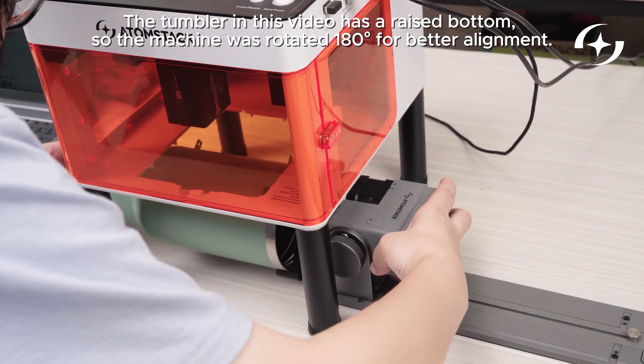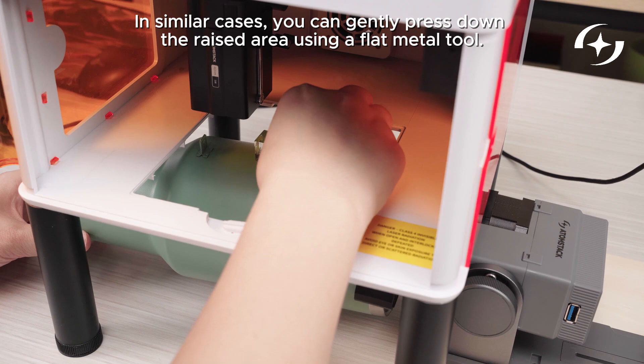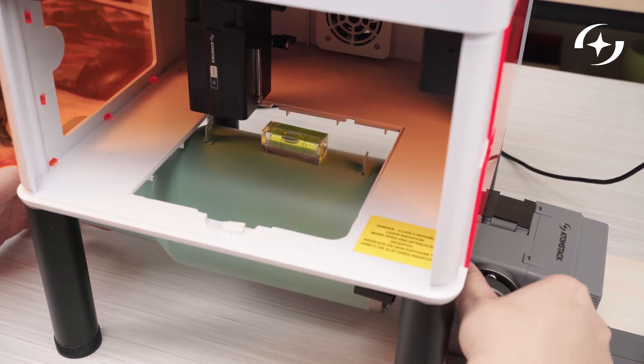If the item is heavy, place a weight on the opposite side for better balance. Use a level to check if the object is horizontal, and adjust the angle using the rotary chuck's knobs if needed.